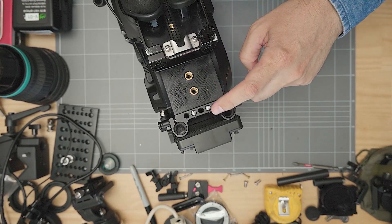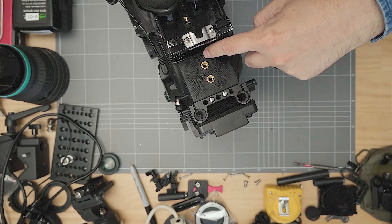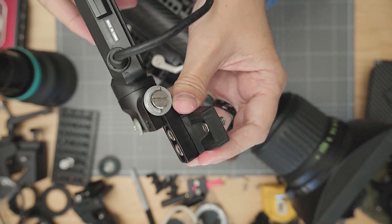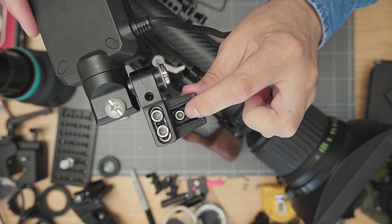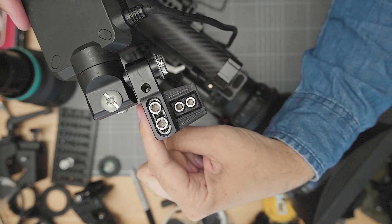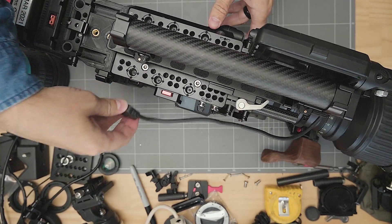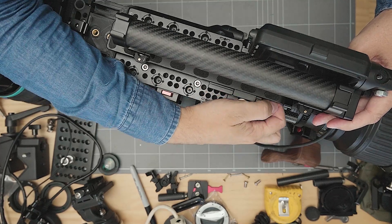As an extra little useful part here for FS7 users — this is going to be in the next video, but I'll just show you what it is. This is a little modification to the FS7 screen that allows it to mount directly to a long top handle like I've got, and swivel and fold into that top handle to make a really compact monitor system. I'll go more into detail on that in an upcoming video.